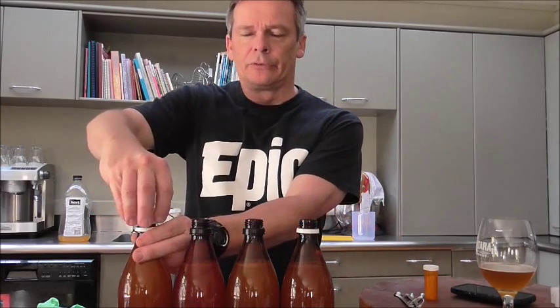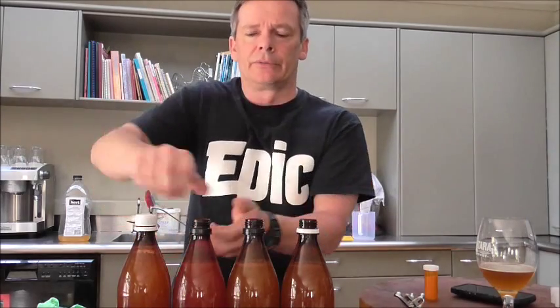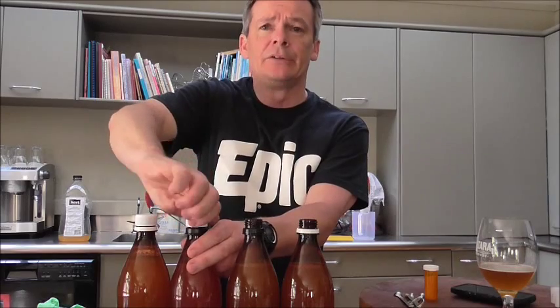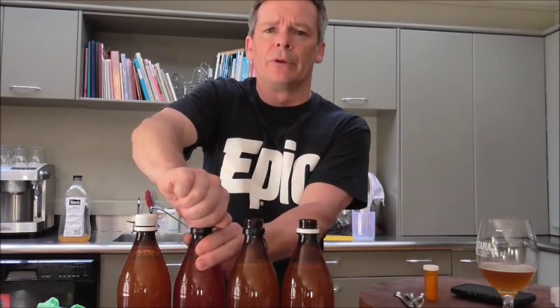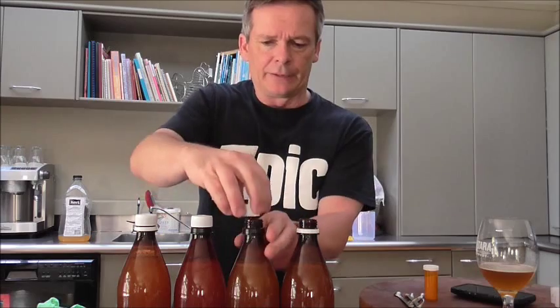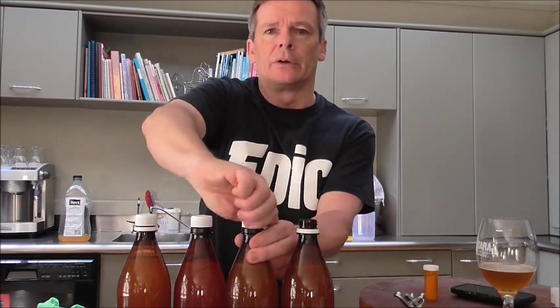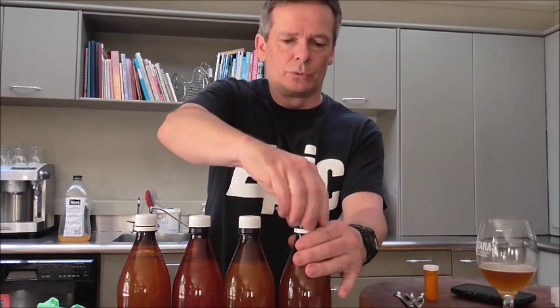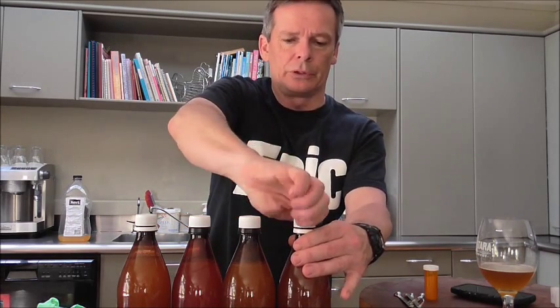I have tried ale yeast like the US-05 but I wouldn't recommend it personally, because I found that it gives the cider a sulfury smell. The taste is all right but it's just got a bit of a sulphur smell, so definitely stick with a cider, champagne, or wine yeast of your choosing.